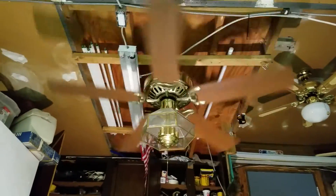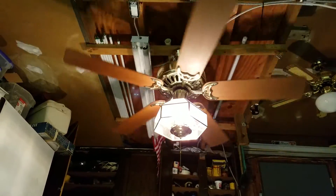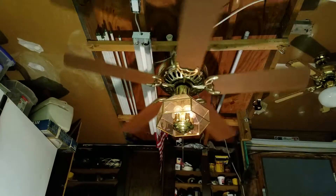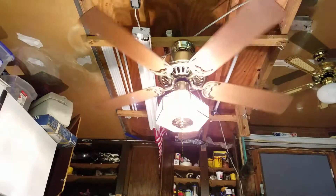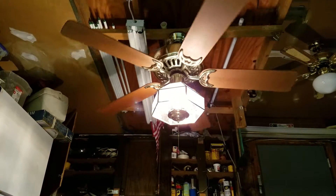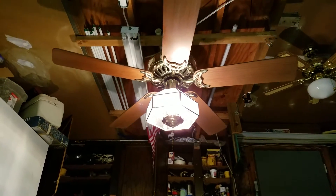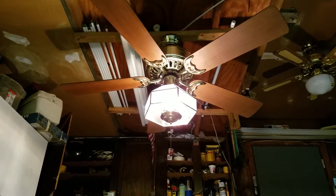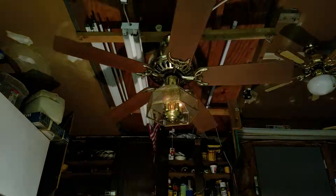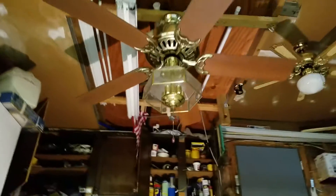Let's play with the light a little more because I know these are dimmable. It wasn't even at full brightness. Did the fan just turn off? Why did that happen? That's weird. The remote's a little finicky, so it doesn't always like to work.